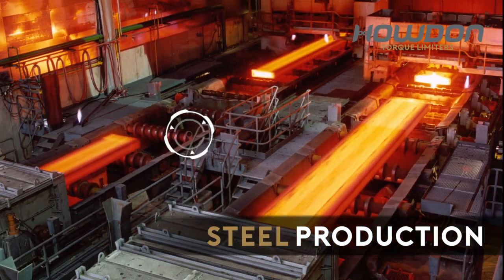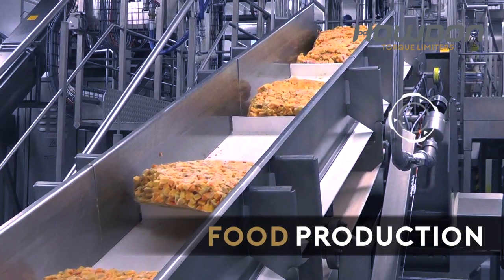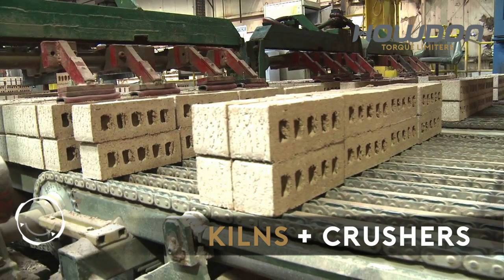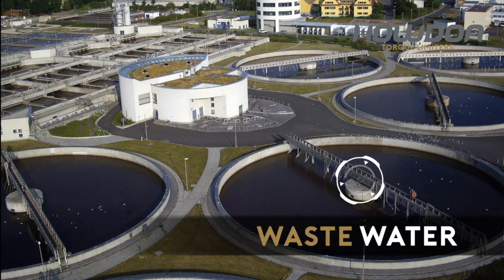Steel production. Mining industry. Food production. Kilns and crushers. Tankers and pumps. Wastewater and many more.